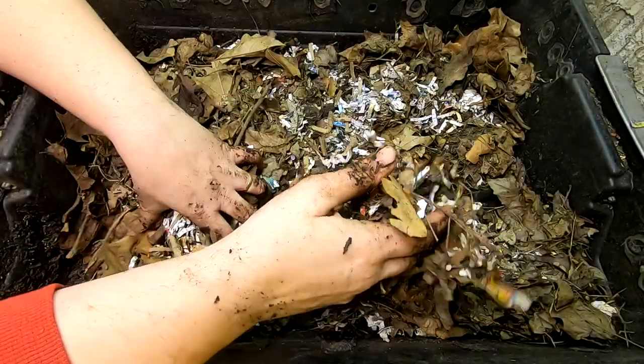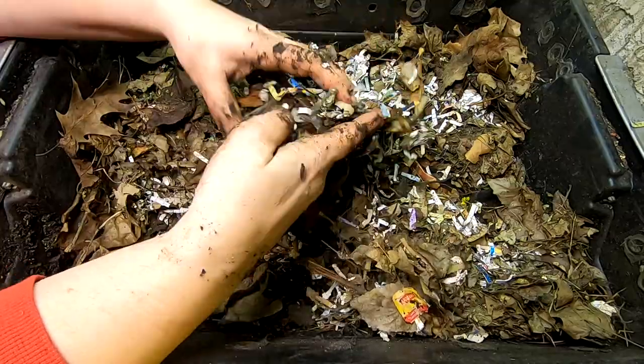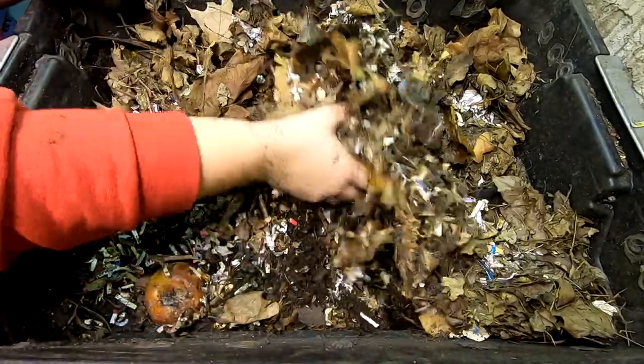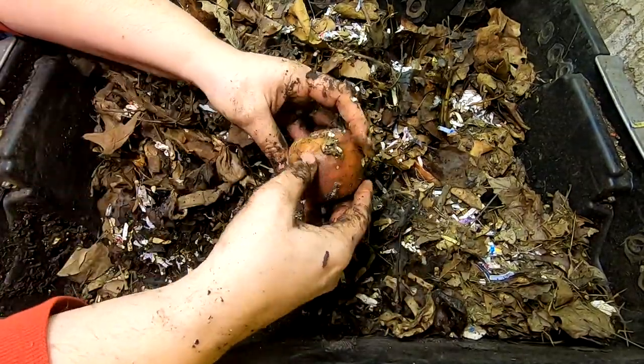Hey guys, it's Ann over at Plant Obsessed, and today we're going to take a look in on the DIY stacked bin and see what they're up to. Last week, or about a week and a half ago, was when we started it, so we're going to take a look and see what we've accomplished.